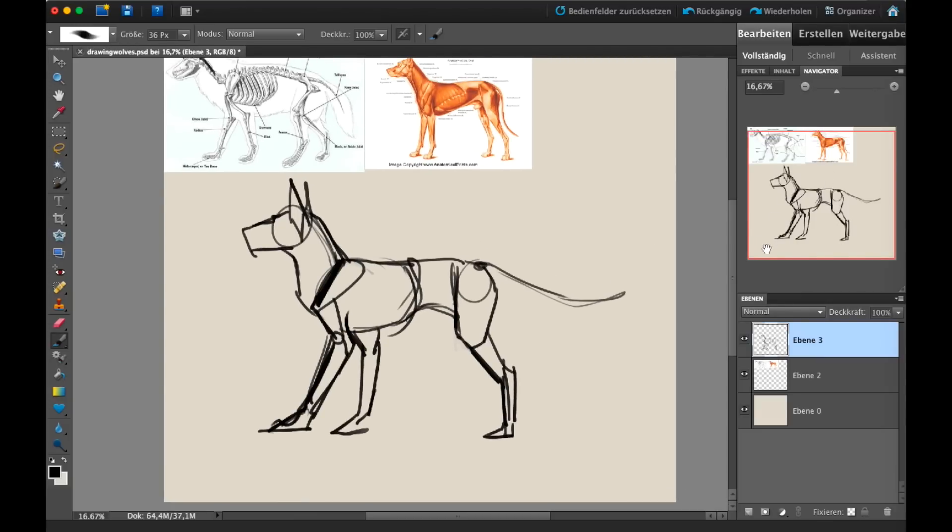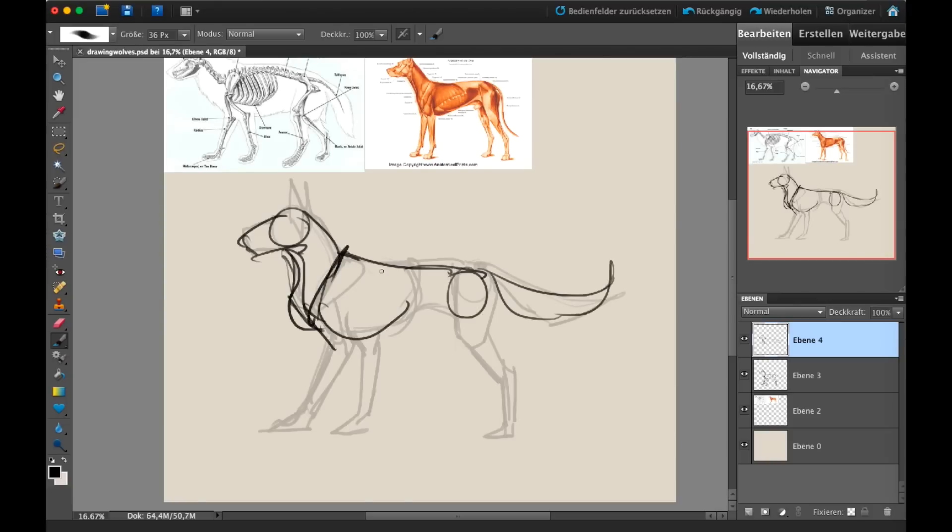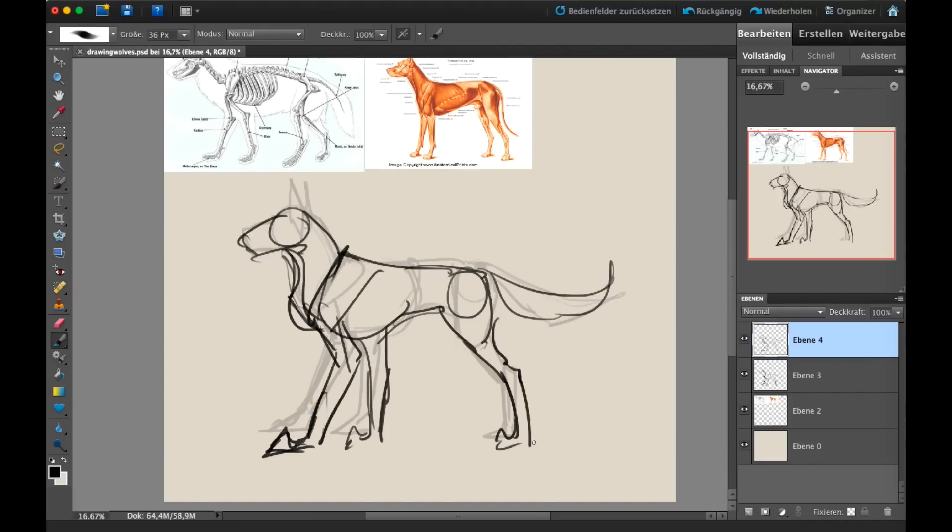At some point you'll find you don't need to draw every single shape in its total form. You'll see me sketch with squiggly lines and more organic shapes. For me, that's easier to find the right proportions and sizes, and it also makes poses more dynamic when I use more squiggly lines.